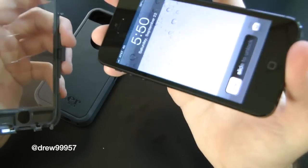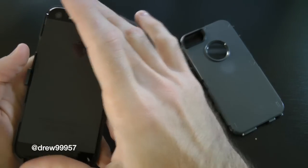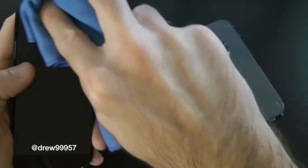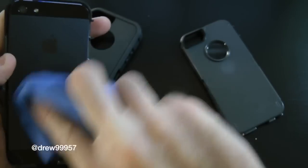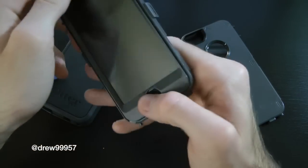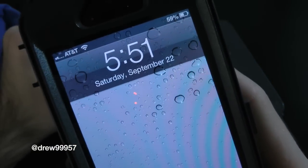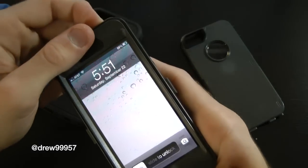Here we have the actual iPhone 5 itself. Go ahead and put it in facing first, just like so. Take your microfiber cleaning cloth and wipe off the backing to make sure you don't get any lint or debris inside the casing. Flip it back around, turn the screen on, and make sure you don't have any lint underneath the screen before putting the casing back on — that makes it much easier.